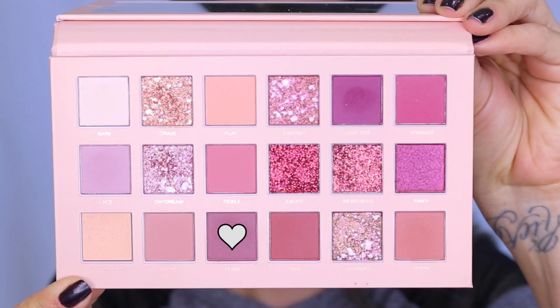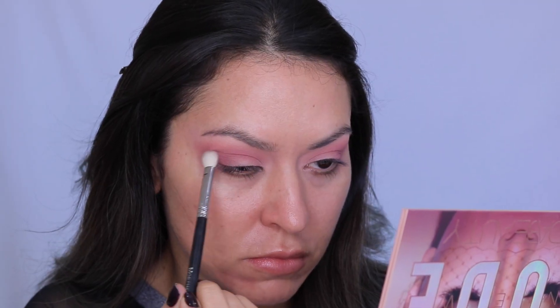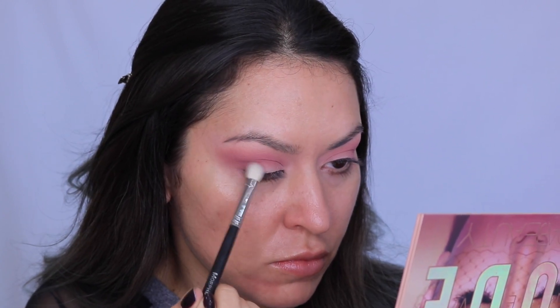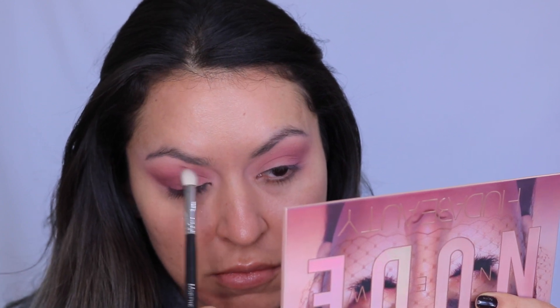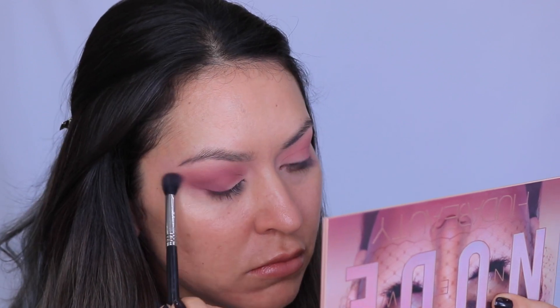Then I'm going in with this shade called Tease — it's a little bit deeper with some purple undertones. I'm taking this on a smaller tapered brush and packing it into the outer corner, dragging it towards the inner corner with whatever's left on the brush, keeping the majority of pigment at the outer corner. The key is to keep building the color and intensity. I always go back in with a big fluffy blending brush after each color to blend out the edges and make everything seamless.